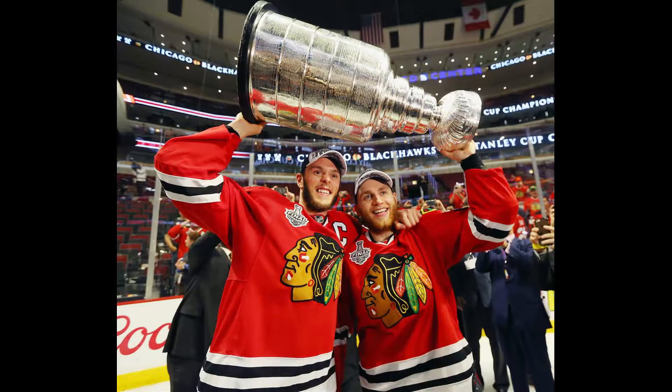Hello everyone, welcome to another episode of Pop Reviews. Today I will be talking about the Jonathan Toews and Patrick Kane pops from the first wave of the NHL line.